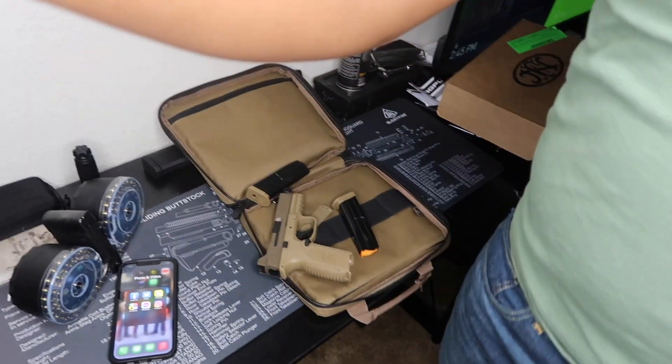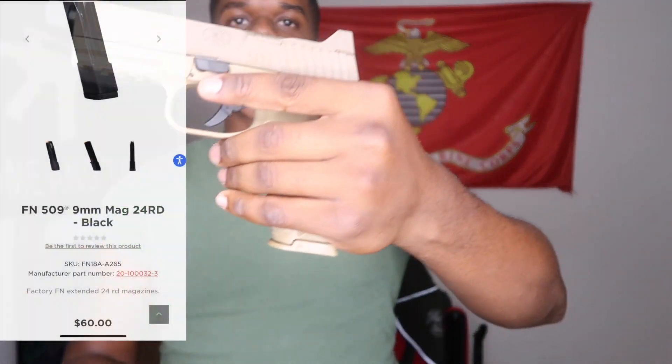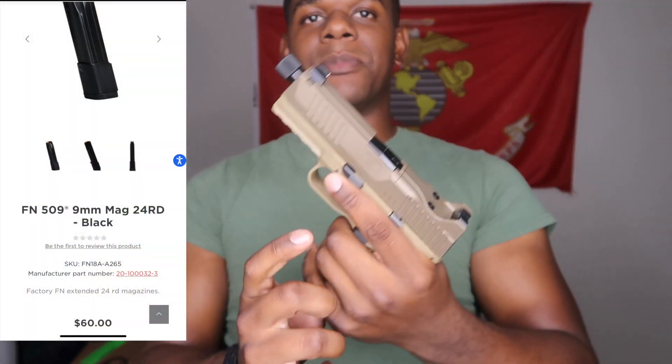Hold on, let me get you guys in a better position. Surprise, motherfucker. Hopefully this is not too bright — I'm using my ring light. But yeah, look at that 24-round mag. I already looked at how much they cost — 60 bucks.